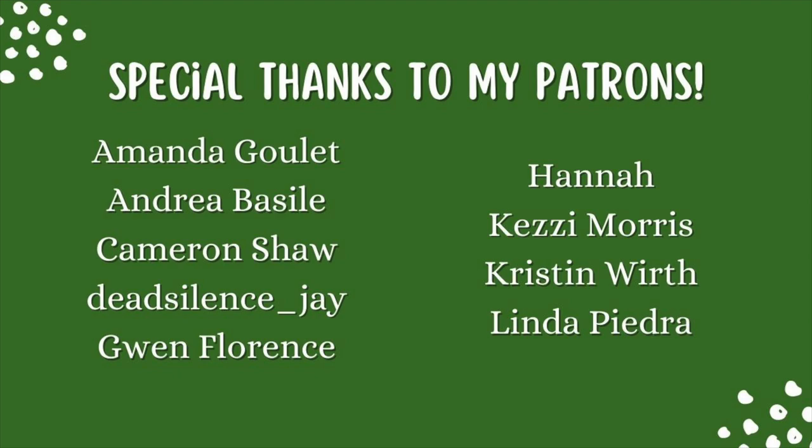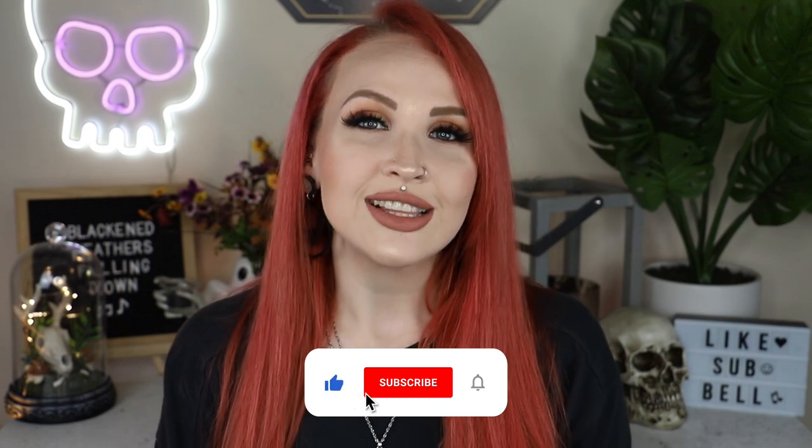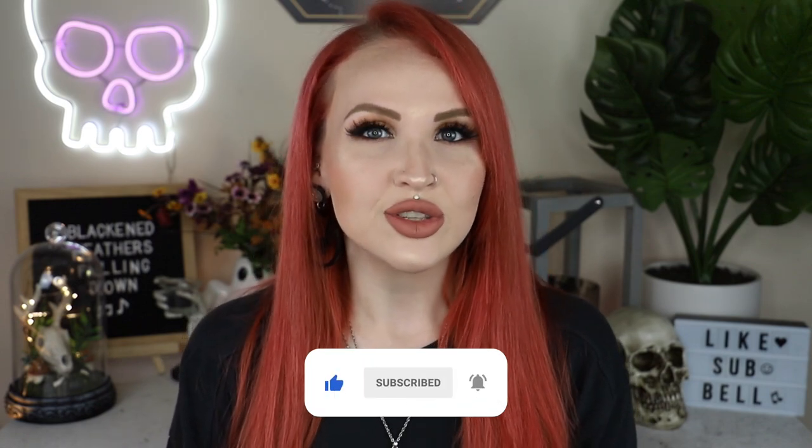That is it for this piercing comprehensive guide on cheek piercings! Let me know in the comments if you have cheek piercings, have had them before, or are thinking about getting them. If you've had them before and taken them out, how do your dimples look? Special thank you to my patrons — you can support the channel on Patreon for early video access and patron-only content. If you enjoyed this video, give it a thumbs up, hit subscribe, and tap the notification bell so YouTube lets you know when I upload next. Until next time, bye!